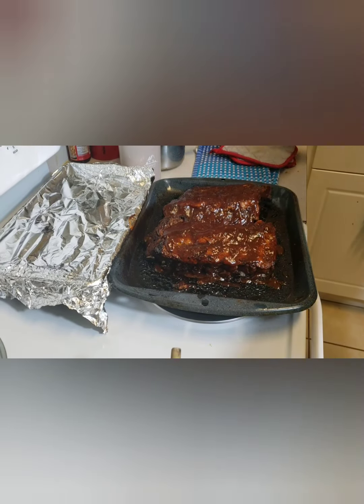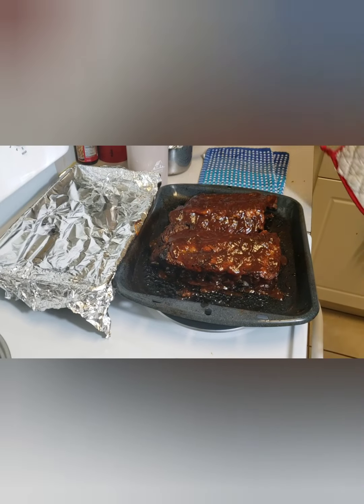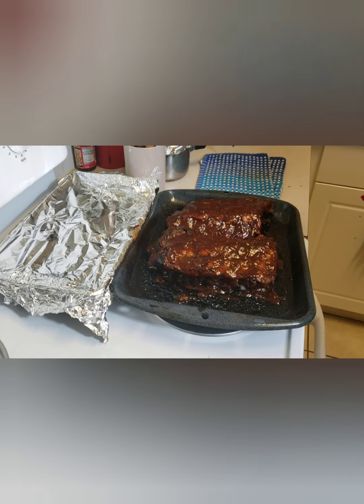The sauce is on both sides. I'm putting it back in the oven for 15 to 20 minutes, uncovered, at 350°F.